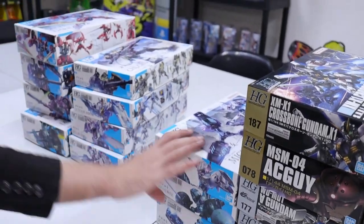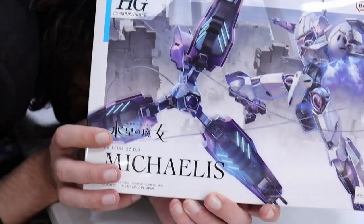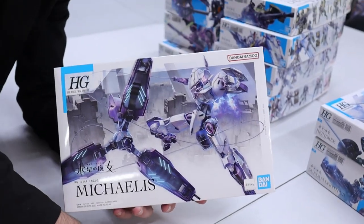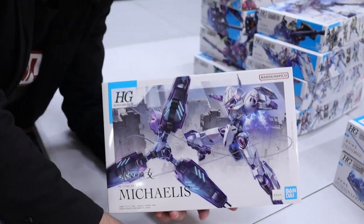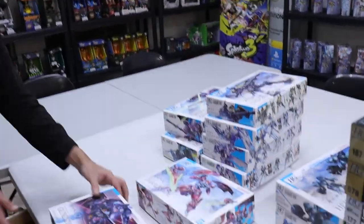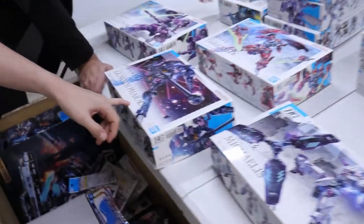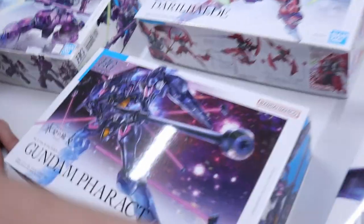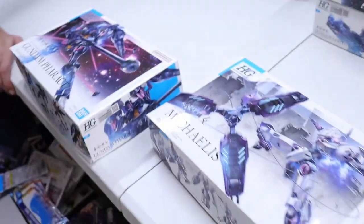And Michaelis! This makes me very happy — it's one of my top favorite designs from Witch from Mercury. Speaking of favorites, Screech, which is your favorite Witch from Mercury kit so far? Probably Farak — it's so interesting, very insect-like. Yeah, I don't blame you, Farak is amazing.